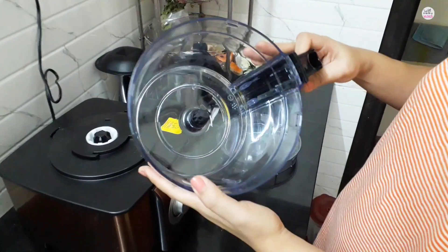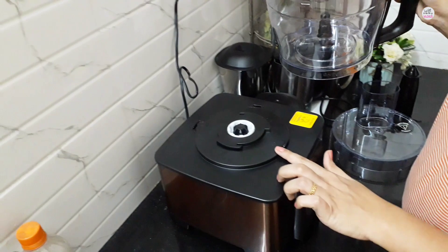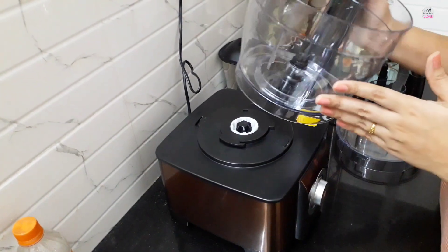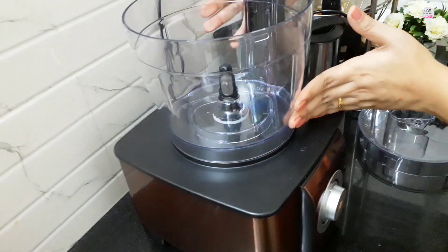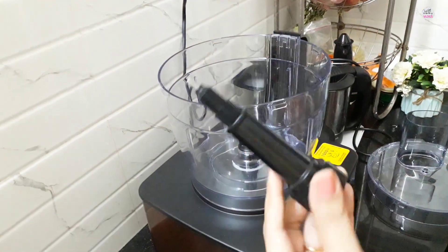The measurement scale is also marked on the jar and you have to fix it here and lock the jar. Once you lock the jar you can proceed and operate the machine. Let's fix it first — you can see it has a large capacity and you can put a lot of stuff in it.